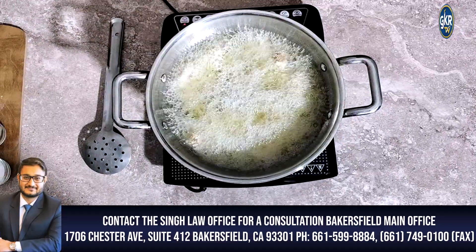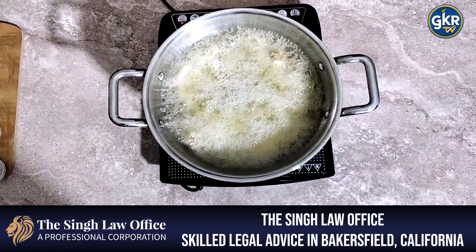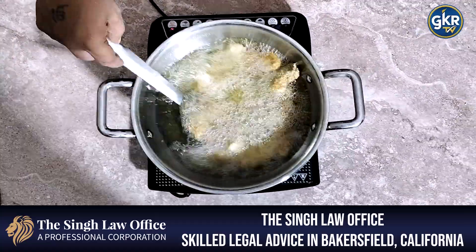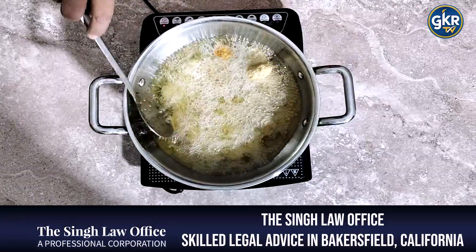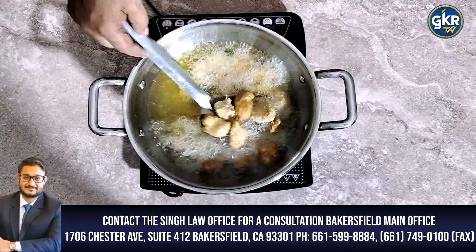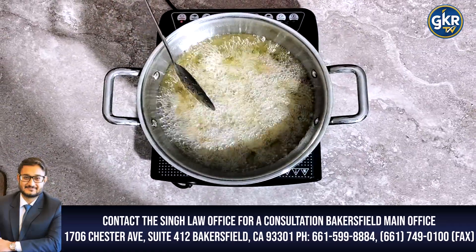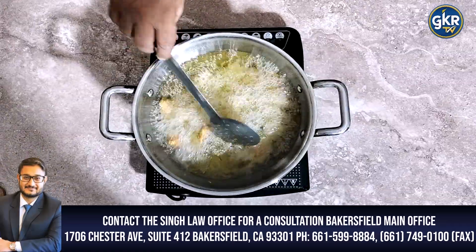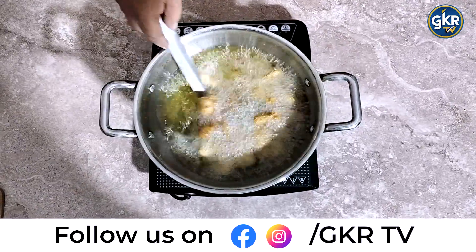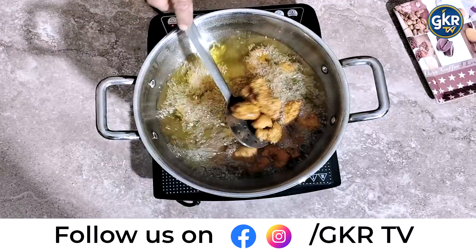After the oil, wait 2-3 minutes until it is ready. We will fry the chicken for 7-8 minutes, about 5 minutes, and it will be done.